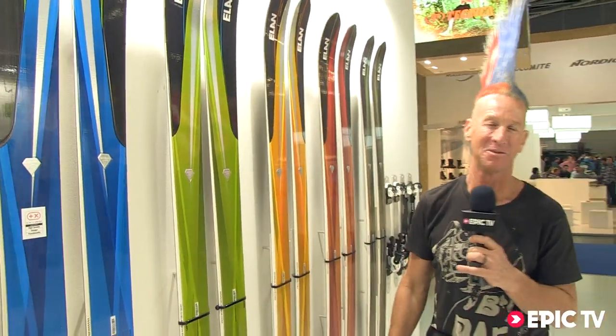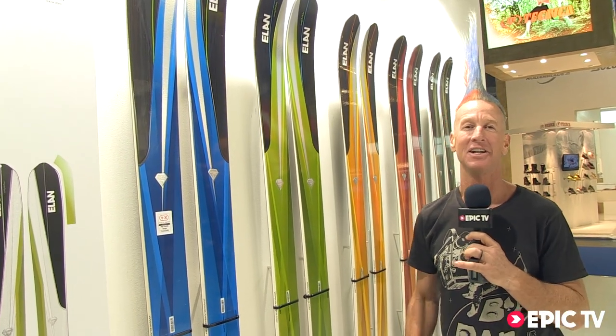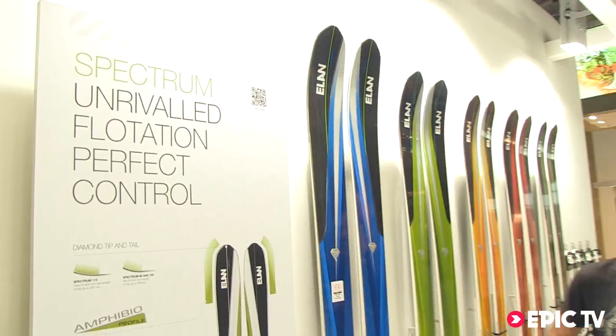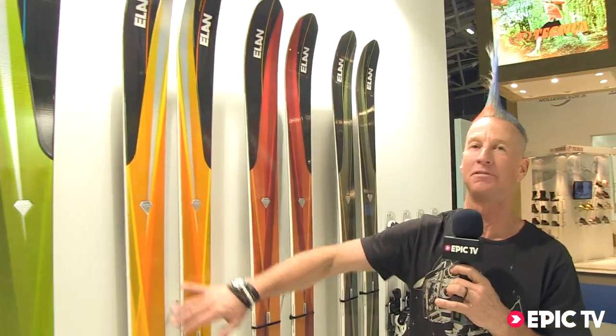I'm talking about the new Spectrum skis from Elan — super stoked on them. They use Amphibio technology, which we brought out on our race carving skis, and which work really well when it hasn't snowed in a week. The Spectrum comes in 115, 105, and 95.